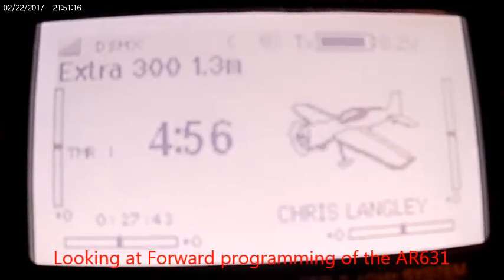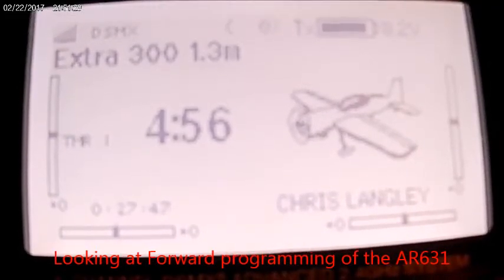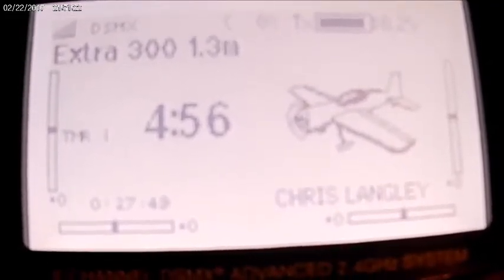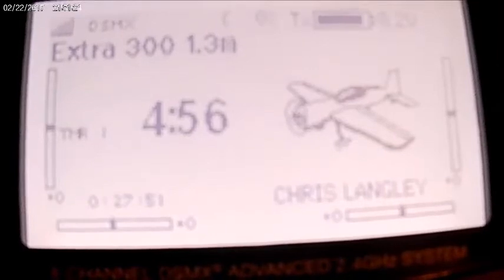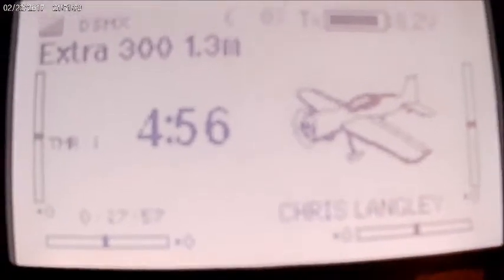Hey everybody, E-Pilot RC here today just with a quick video on the Extra 300 1.3 meter. This is the newer version of this airplane. It now comes with the AR-631 receiver.